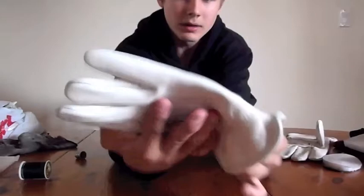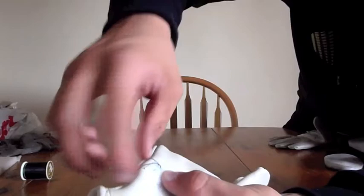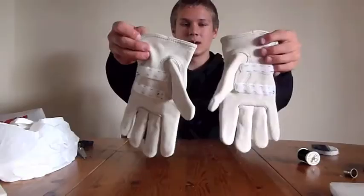Now that you've gone around the whole edge of your Velcro around your glove, you have to do another knot just like your first knot — it'll sit right on the Velcro and ensure that your stitching will not unravel. It should look a little something like this.